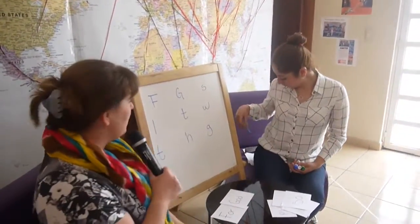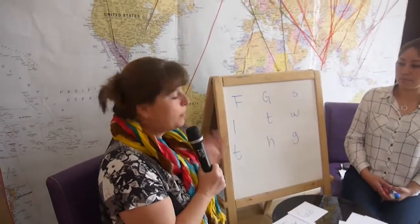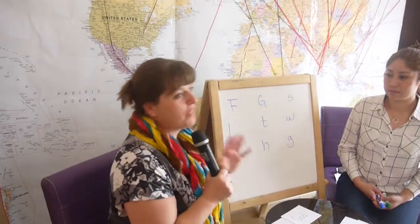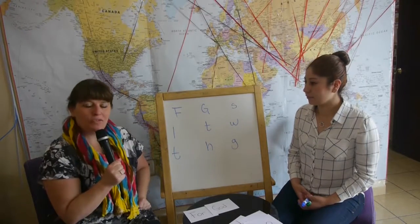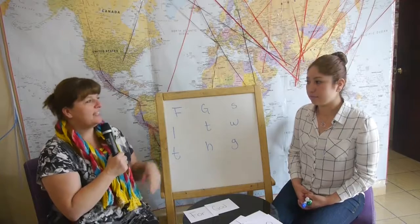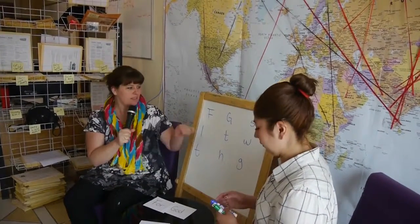Another activity you can do is to have a board — this is a wipe-off board, but you could also use a big piece of paper, that works just fine. You put one letter from each word up, and then your students have to come up and finish the rest of the word.